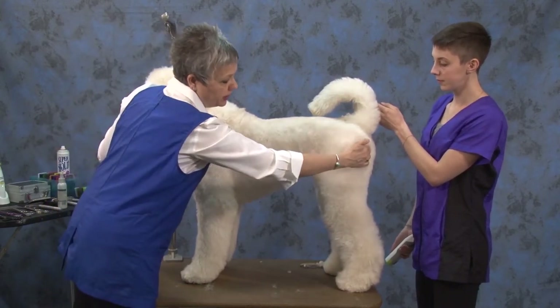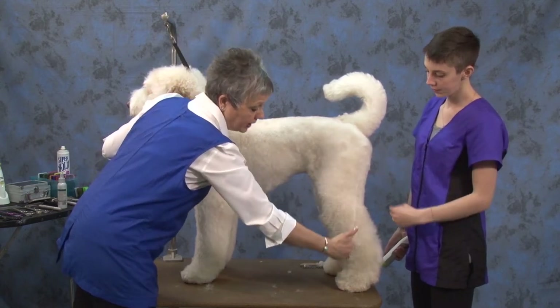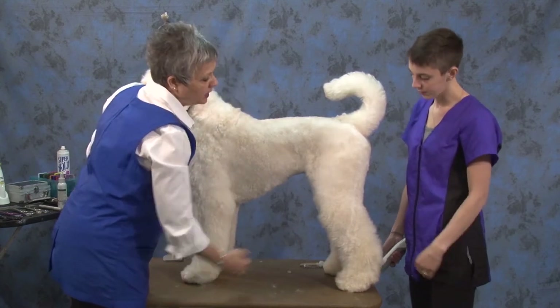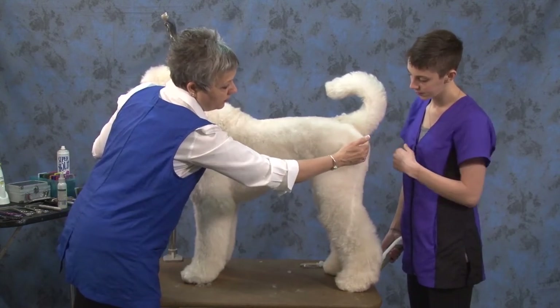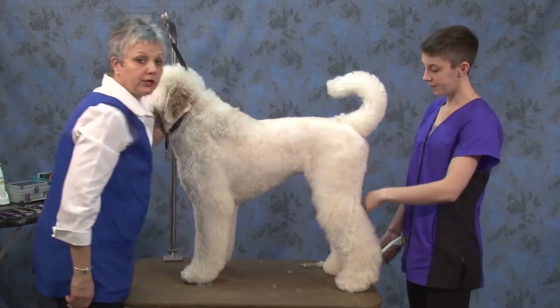How much coat should be here? It says in the standard for a poodle and most every dog that if you draw a line from there to the floor, it should fall right in front of the back toe. She doesn't need to leave a lot of coat back there because he's pretty sound in the rear.